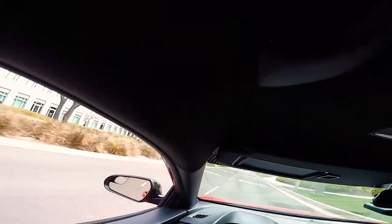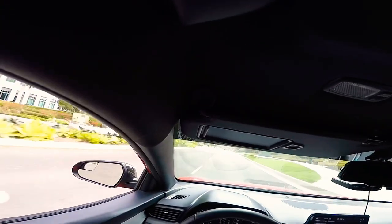This car's a riot. Thanks guys for watching — stay tuned for the next video and hope you all have a great day. Keep ripping it.